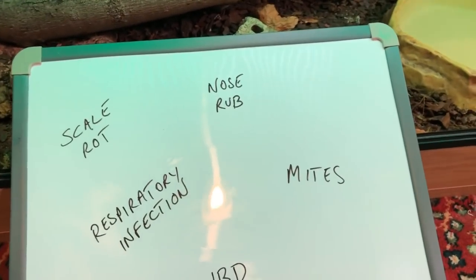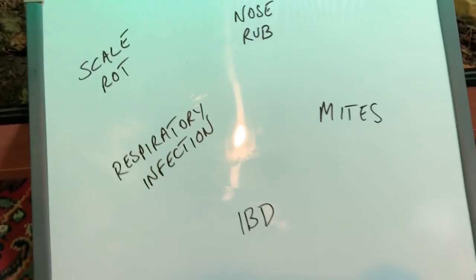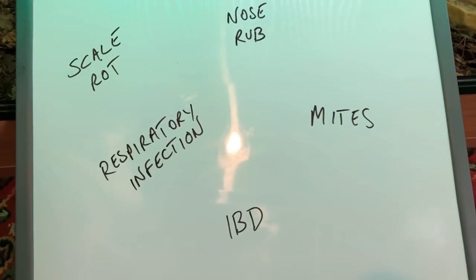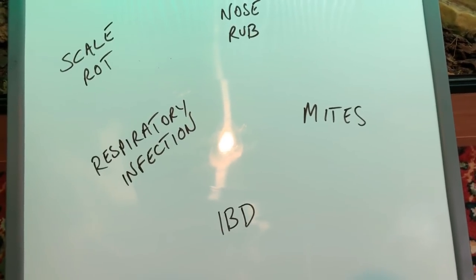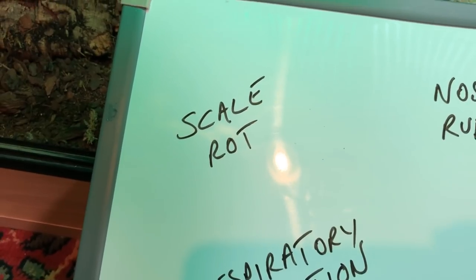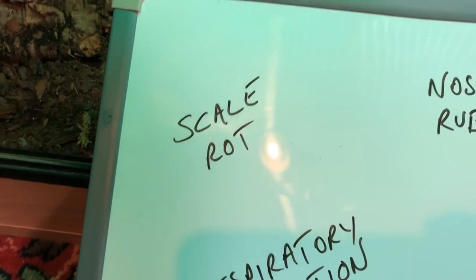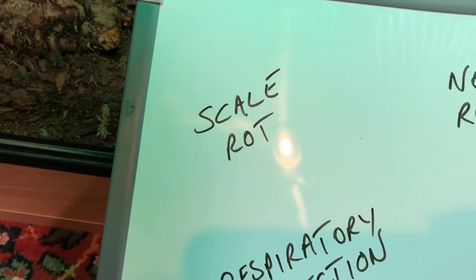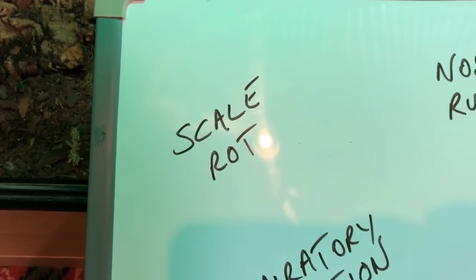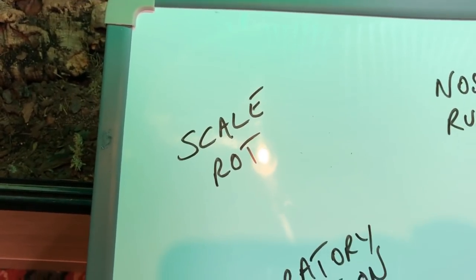I wanted to quickly touch on some health issues that can happen with boas. Starting with scale rot — it's very easy to spot. Don't mistake it for your snake going into shed and having a pink belly. You will see raised scales, a very angry red color, and in later stages browning around the tips of the scales. Monitor your humidity well to avoid it, and also keep the enclosure clean to prevent bacterial buildup.